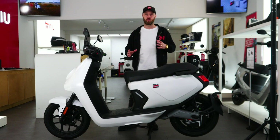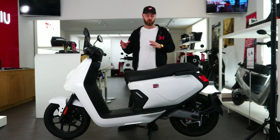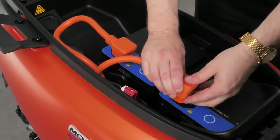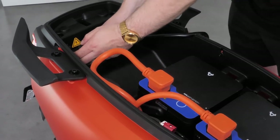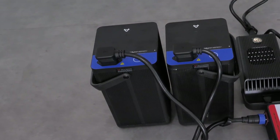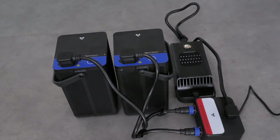There's loads of new tech on this model. We'll run through the tech spec and show you some close-ups, starting with the batteries. The MQI GT Evo is a dual battery model and both batteries are stored under the seat. It has the brand new fourth generation 70 volt batteries, which can either be charged directly in the bike if you have a garage with a power source, or you can simply remove the batteries and use the splitter to charge both at the same time off a standard 13 amp household plug.